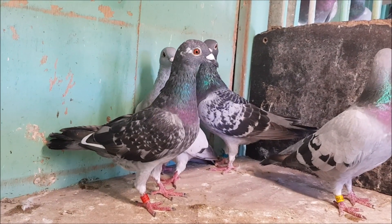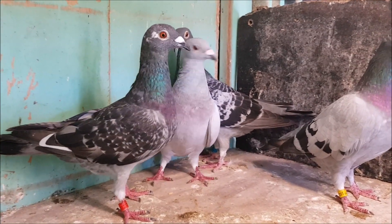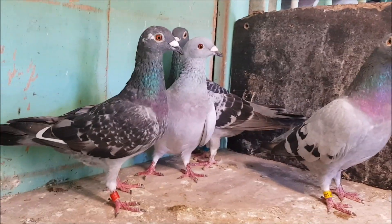Again, these are all blue pigeons, but the pattern can be just as easily matched with any of the base colours. You can have an ash red barless or brown t-check, for example.